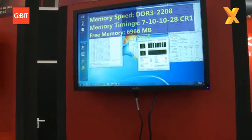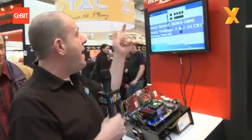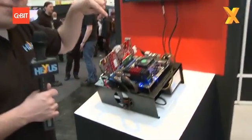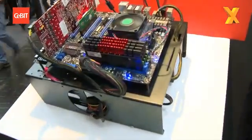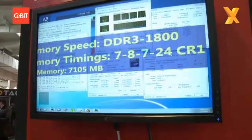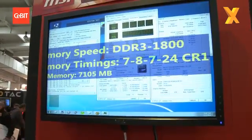Finally over here we've got the Flare series, also known as the FL series. It's got a nice little red bit on top going for the cooler look. You've got 8 gig running here at DDR3 1800 with timings of 7-8-7-24.